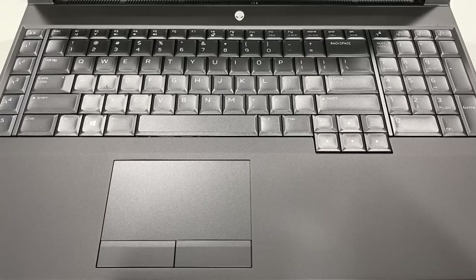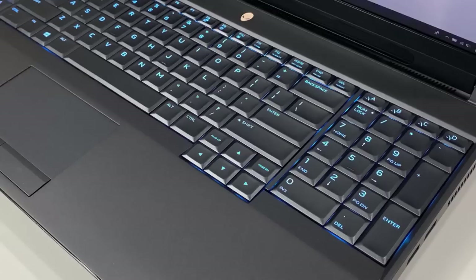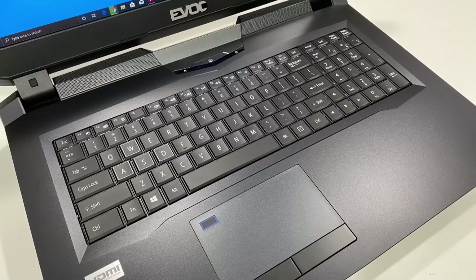The keyboard feels pretty good — the keys are a little close together, but the travel distance is really nice. There are macros on the far left-hand side, which could take getting used to, and macros above the number pad — those are no problem. The RGB is very bright on the Alienware device.